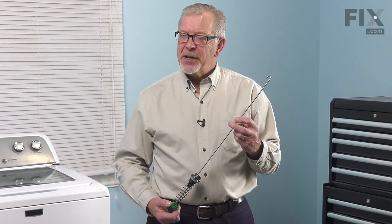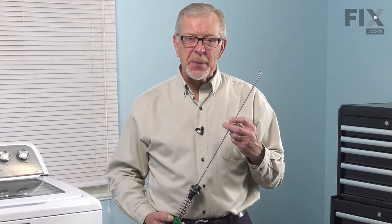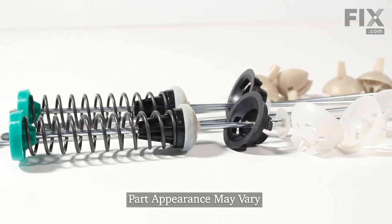Hi, it's Steve. Today we'd like to show you how to change the suspension assembly on your high-efficiency top-load washer. It's a really easy job, let me show you how we do it.